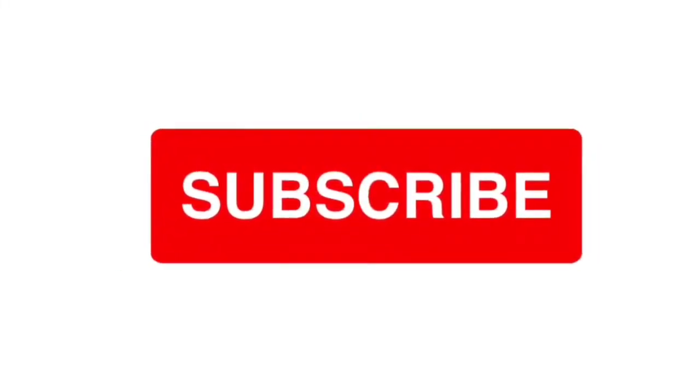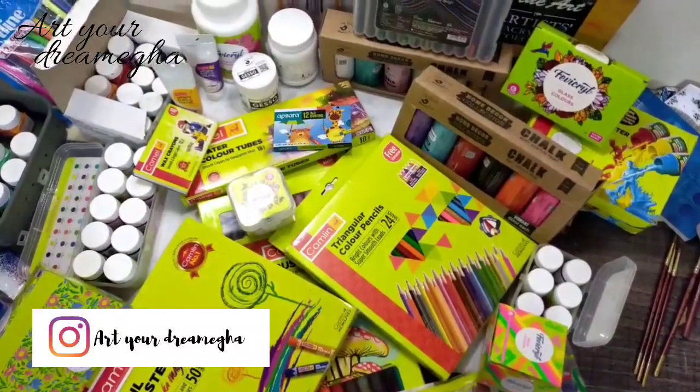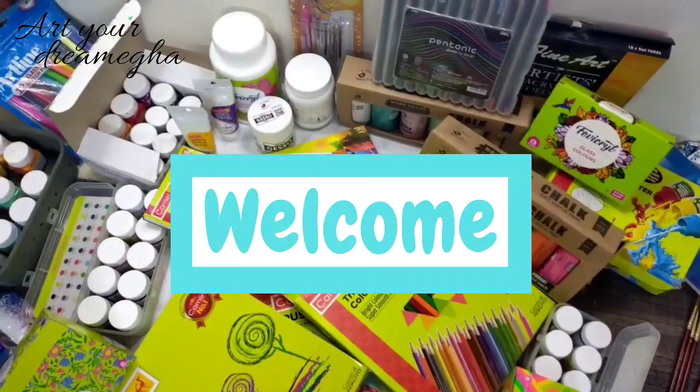Subscribe to my channel and don't forget to hit the bell icon. Hello everyone, this is Megha, welcome to my channel. Today in this video,